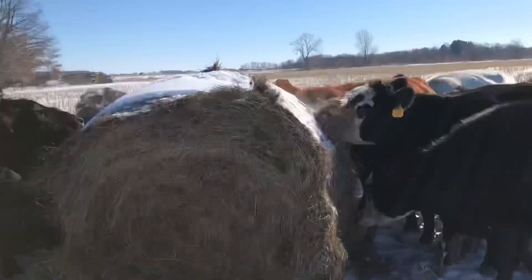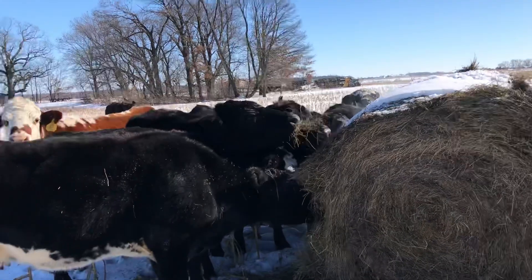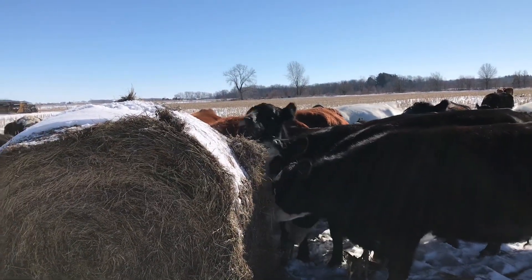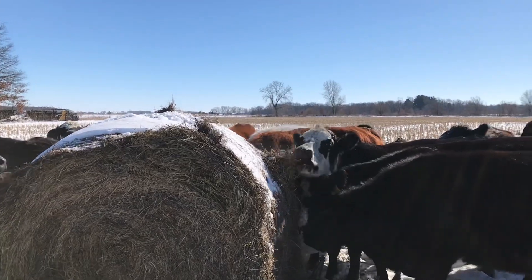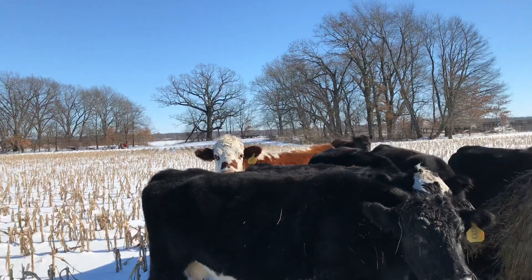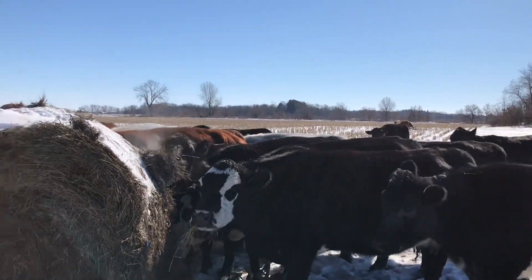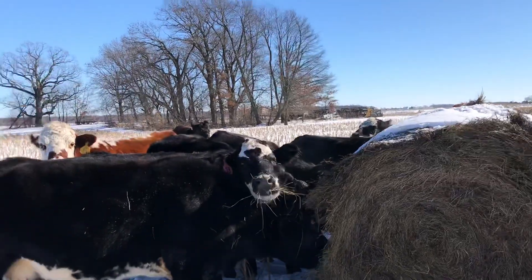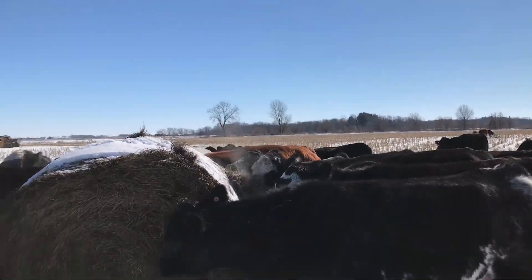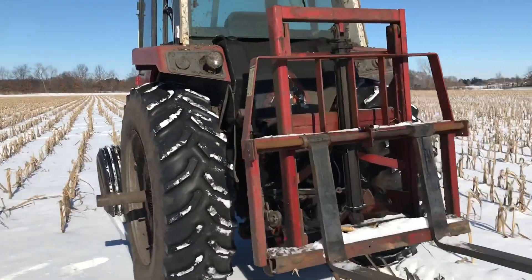I'm going to go check on the other cows that aren't up here yet, make sure they're on their way, make sure everybody gets something in them. Help them out with these cold nights. It's going to warm up next week a little bit, be back up to 30 degrees. But it was negative 8 ambient temperature last night, felt like negative 20 something. Want to make sure the cows are well fed.